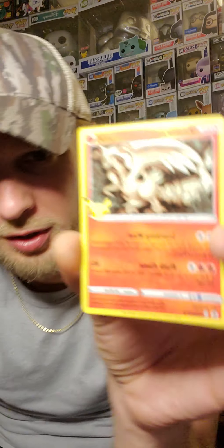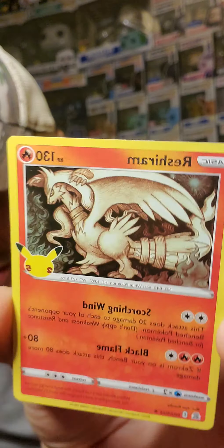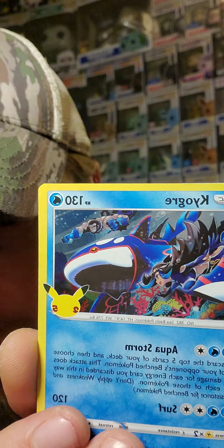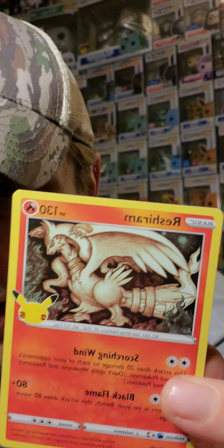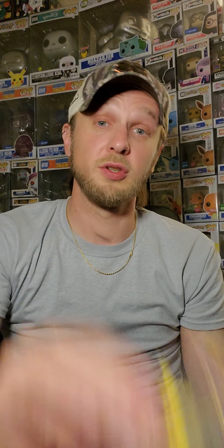I want to make sure I keep these Celebrations cards separate because we're going to try to put together a set. They all look like holos — Reshiram's a holo? Am I seeing this correctly? They all look like holos. Maybe that's part of the fun — this is part of the fun of opening your first pack. You realize new things every single time.